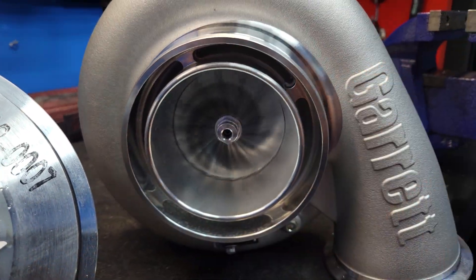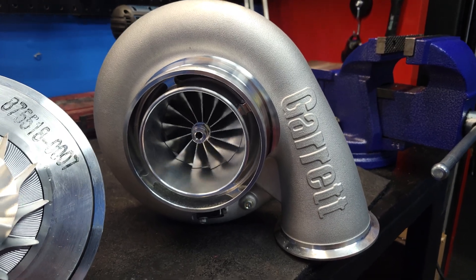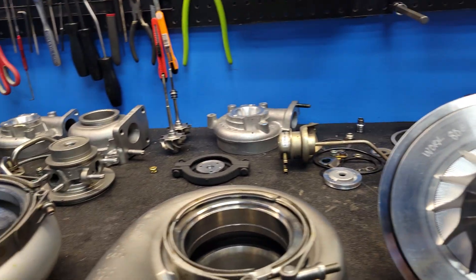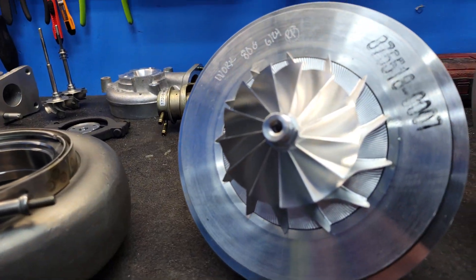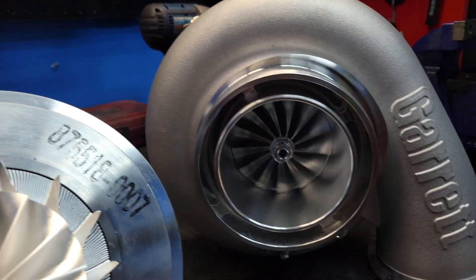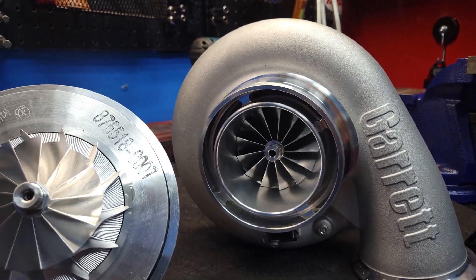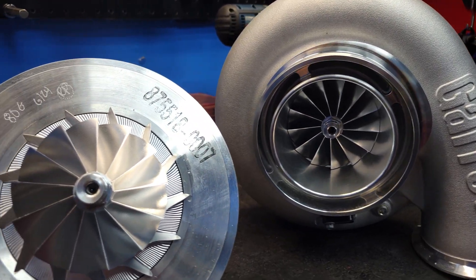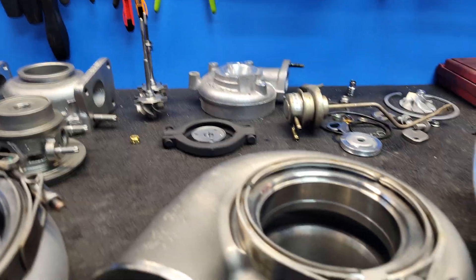What's up guys, Reed from Work Turbo here and I've got something pretty important to talk to y'all about today. Please excuse my messy workbench — y'all guys are keeping me busy and we are very grateful for that. I'm putting together a pair of new G45 80mm and this is a prime time for one of my tech videos, or a how-to video, or a how-not-to-mess-up-a-lot-of-money video.